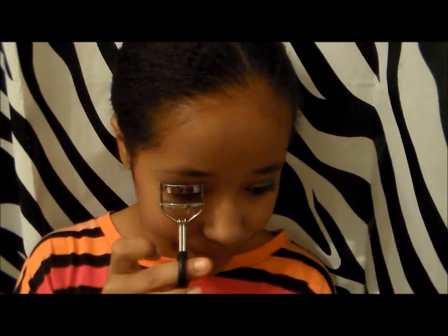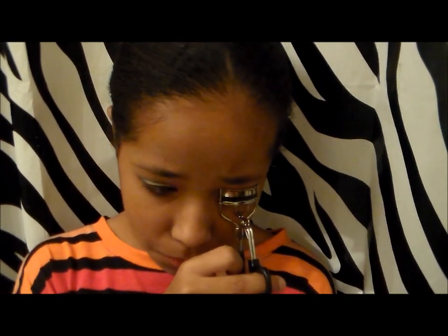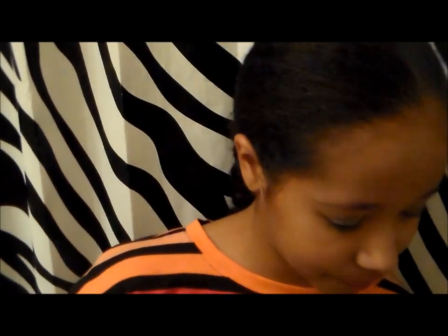Now it's time for mascara. Before we put on our mascara, I'm going to color our lashes using my ELF Eyelash Color. Now I'm going to be taking the Wet n Wild Mega Volume Mascara and I'm going to be putting it on my top lashes.